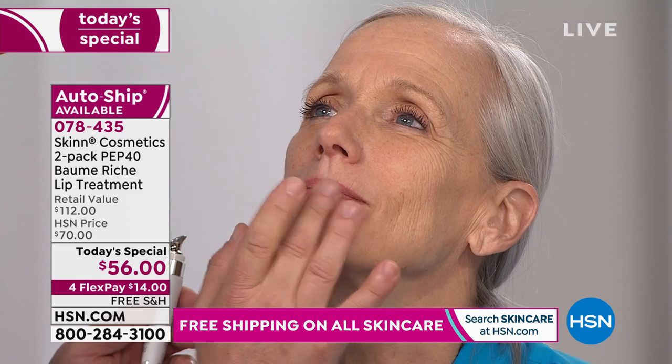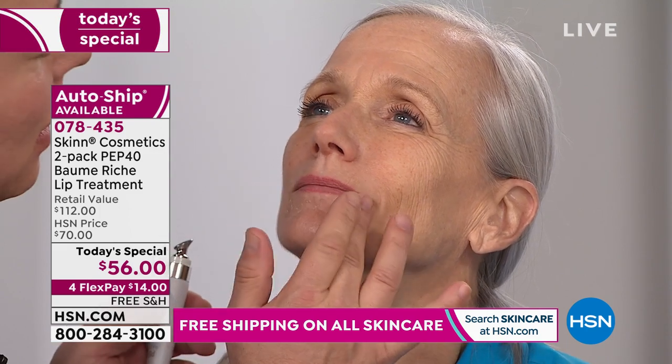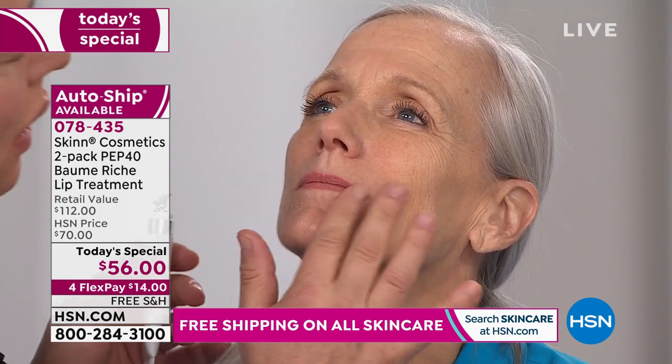I had to quit modeling because they said I was too tall and I had too many abs — normal people could never relate to me. Well, he does look like a supermodel. But he really is the formulator.